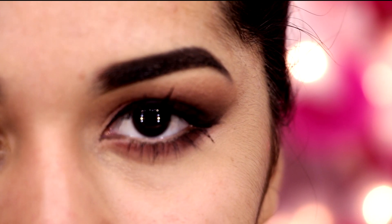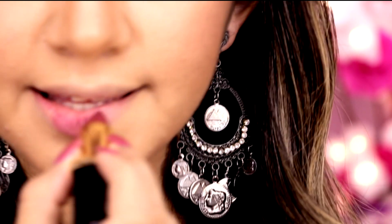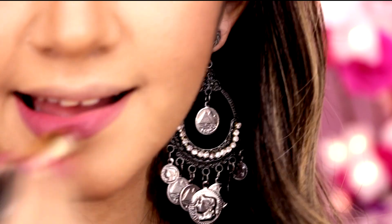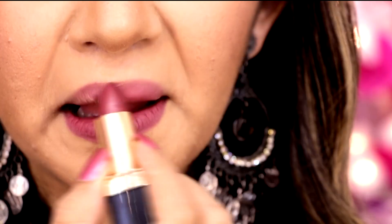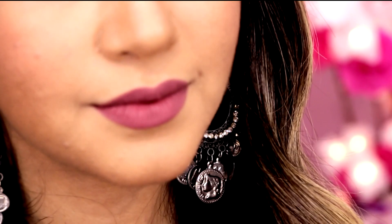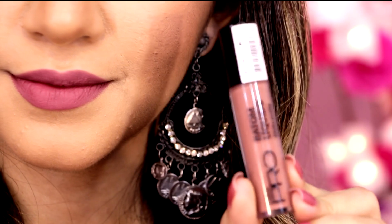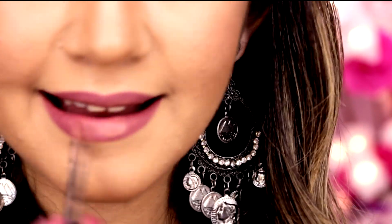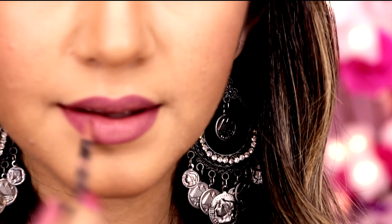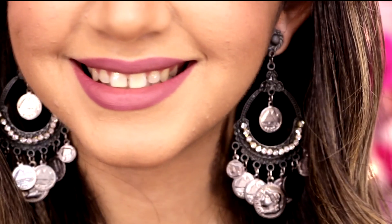Eu espero que vocês arrasem com essa make. E agora vamos usar um batom maravilhoso em tom de marsala também, que é o Bella do Pausa para Feminices para a Tracta. Esse batom é lindo e tá com certeza nos meus top 5 de outono. E pra ficar com aquele efeito de bocão Kylie Jenner, eu vou usar o batom Seasoning da Dylos no centro dos lábios. Ele vai parecer que os lábios são maiores e vai deixar um tom de marsala mais claro — adorei essa misturinha.